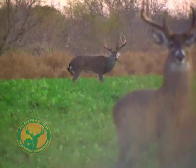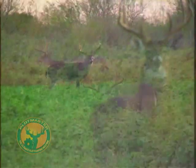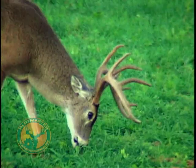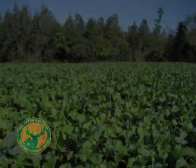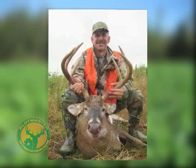Research has shown that you can dramatically improve the quantity and quality of wild game on your property through the use of year-round food plots. Many of today's sportsmen have realized that small, well-prepared food plots can produce some big results.